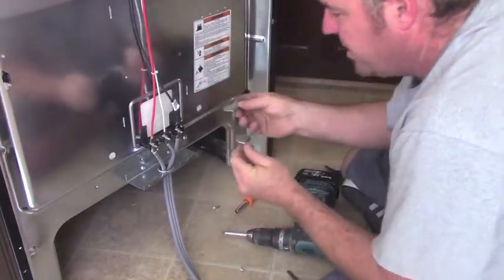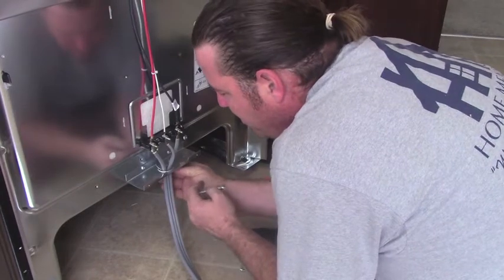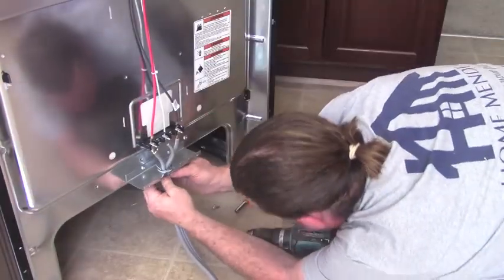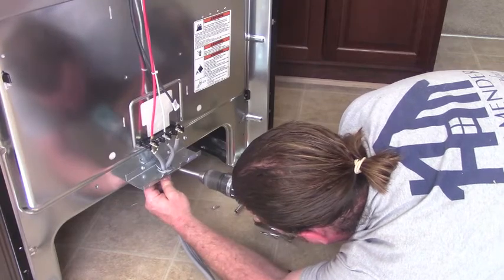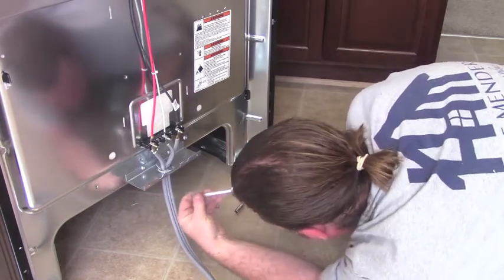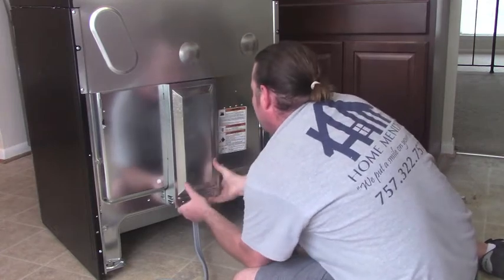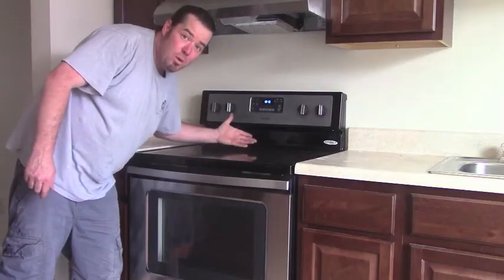Now take your Romex connector and with the smaller hole to the back, feed it up through your hole and do this one to the front like so. Pinch the two together and run a screw. Now do the other. Cover goes back on — line up the slots and lift. We've got power.